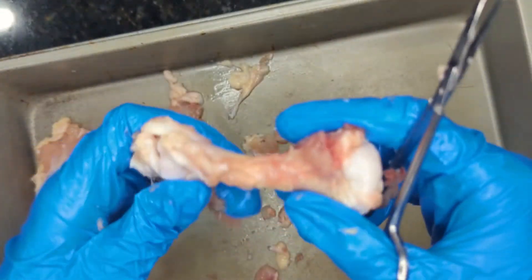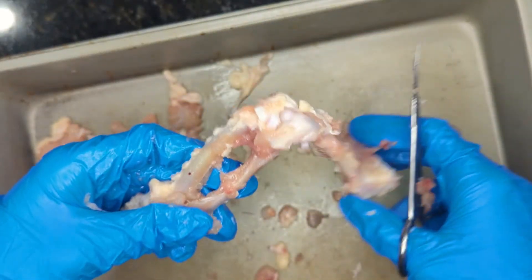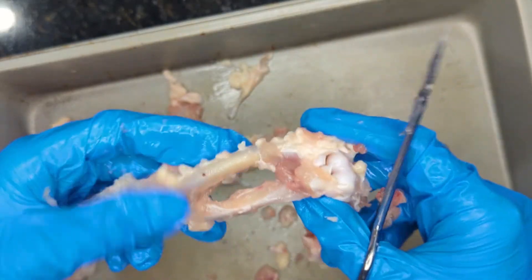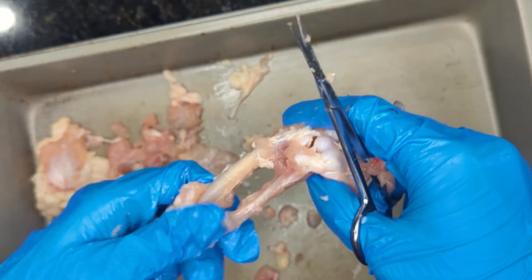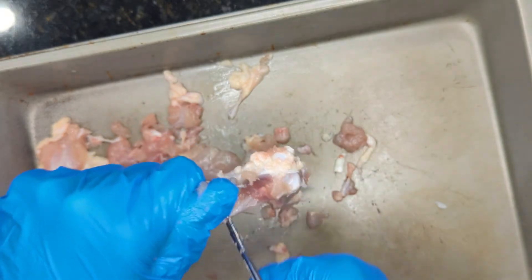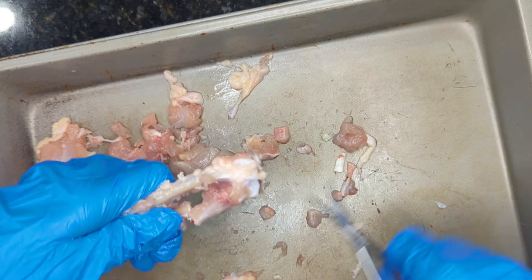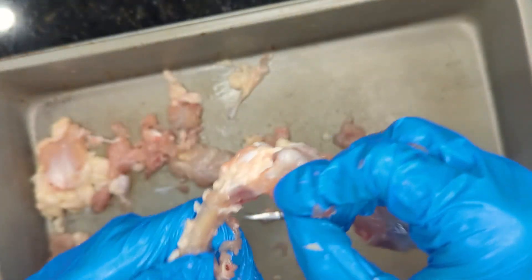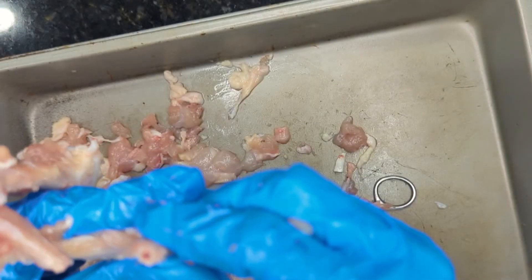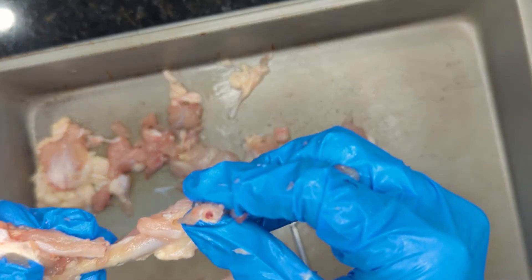These bones — the one that is connected to the shoulder here — that is the humerus bone. And then here you have your ulna and your radius; the radius is the smaller of the bones. We're actually going to carefully cut into this bone at the smallest part we can. When you look inside, you will see a cross section of the bone, and that is where the bone marrow is located. The bone marrow is where the red blood cells are made.